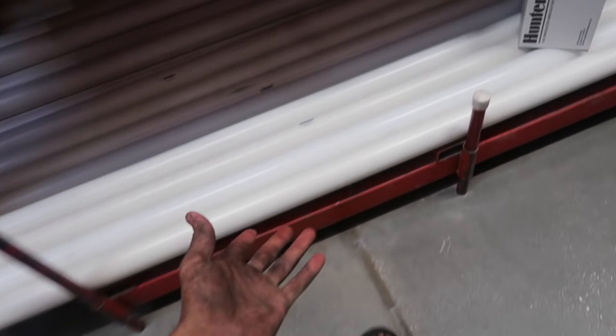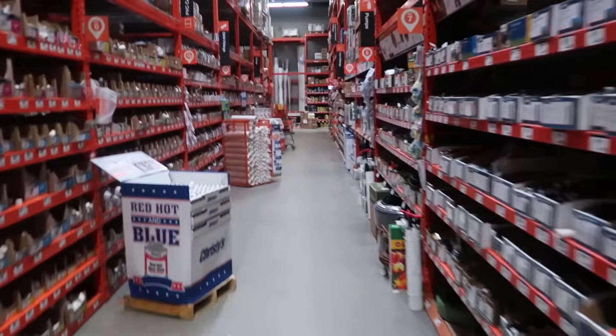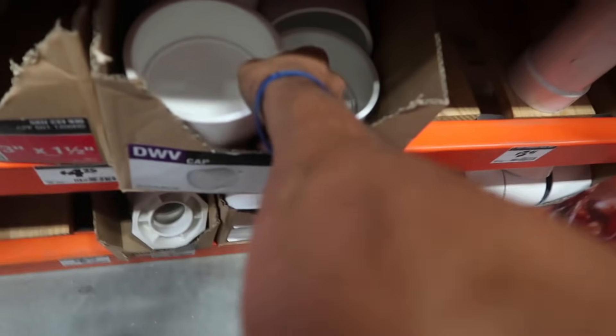Here for like the third time today — look how dirty my hands are. Looking at the PVC — that one's too small. This is like the size we need, just not this long. How thick is this? Three inch? That's about it, but oh — I see it down here. There it is. Here we go — four inch cap.